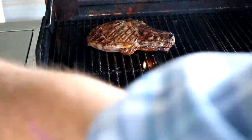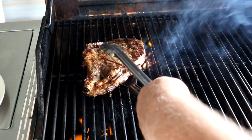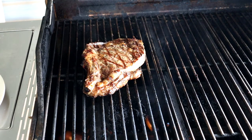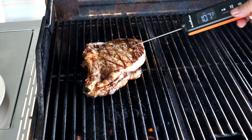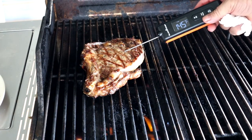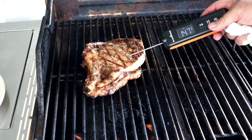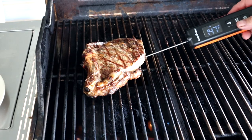We put the bacon grease on and seasoned them with SPG — everybody knows I love SPG — and some Lowry's season salt. I've got to give the wife credit for using the bacon grease, which was a fantastic idea. It looks like this one's ready.